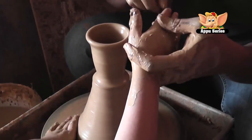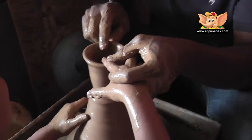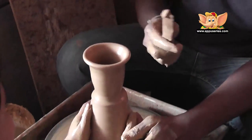We have two fingers. Let's go. Okay. Oh, let's go.